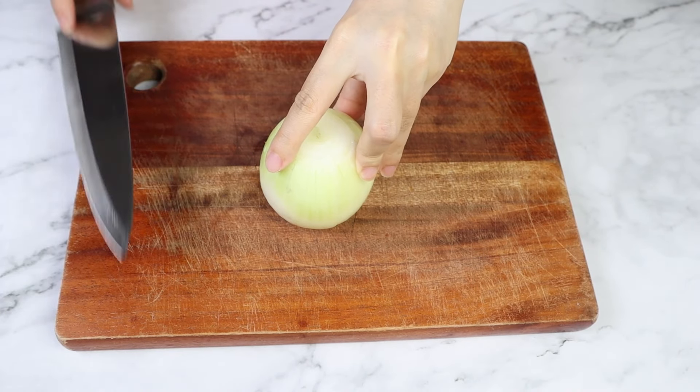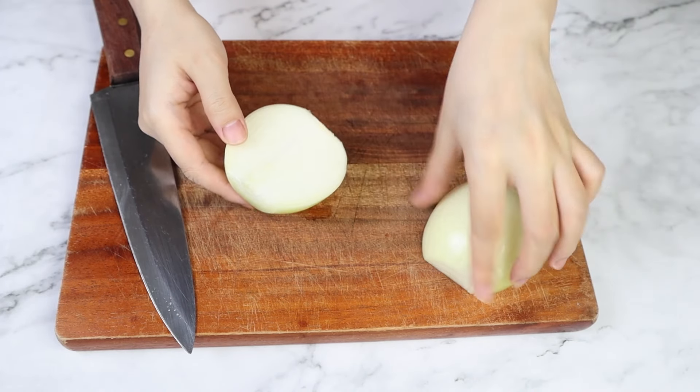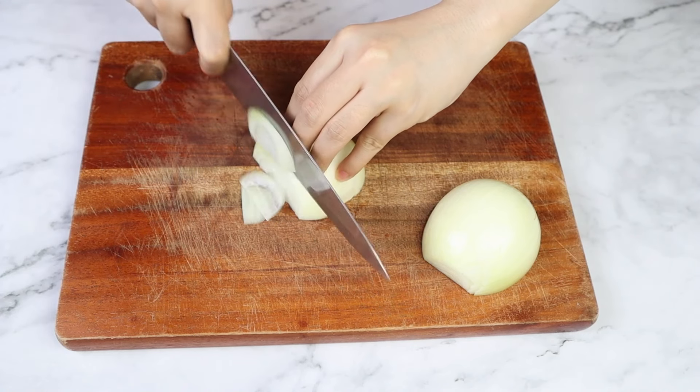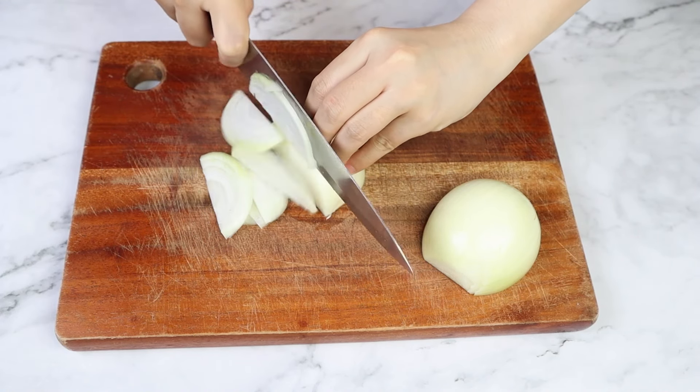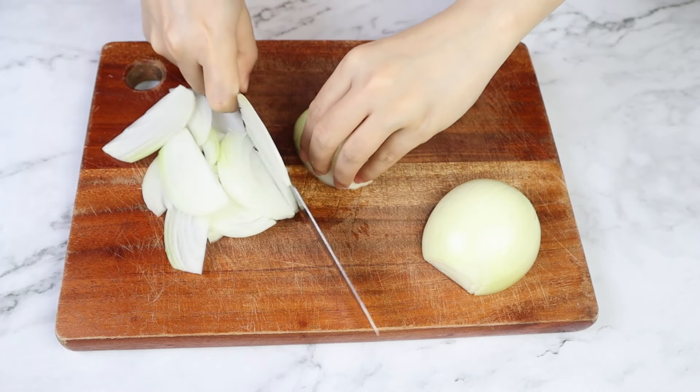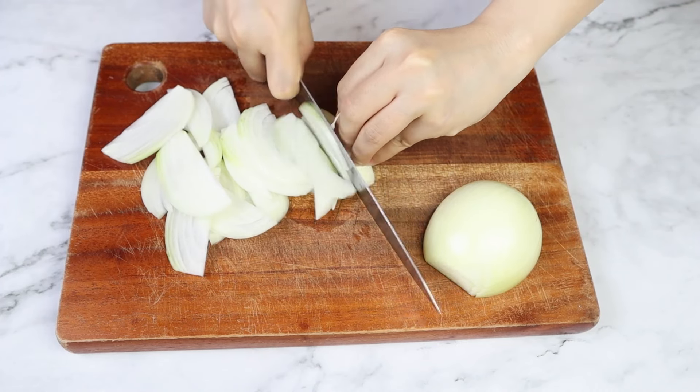I'm going to slice my onion into slices. If you don't have an onion, you might as well save this recipe for later because although chicken livers are very mild in taste compared to beef liver, onions are almost essential for flavoring — and trust me, you want them.